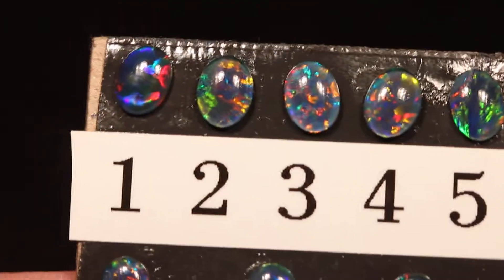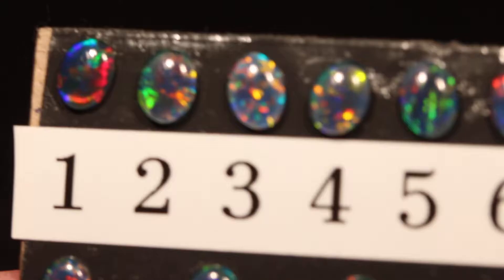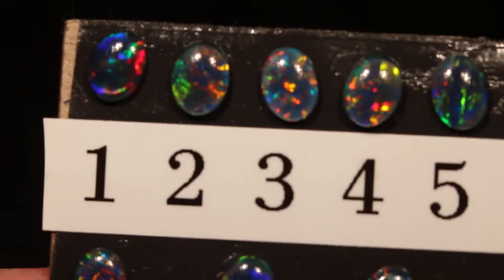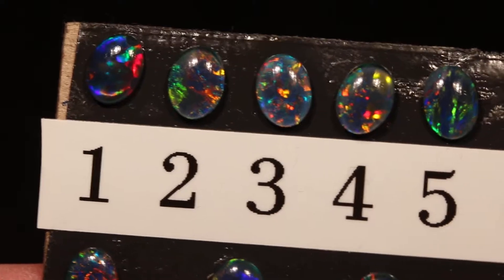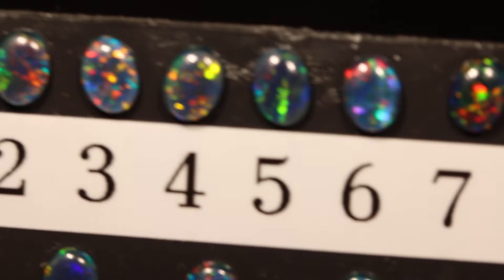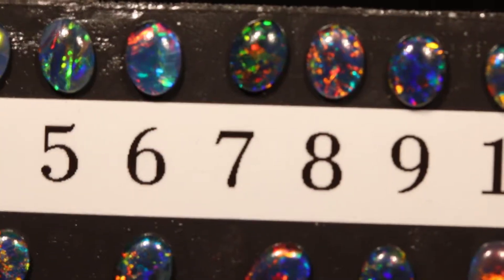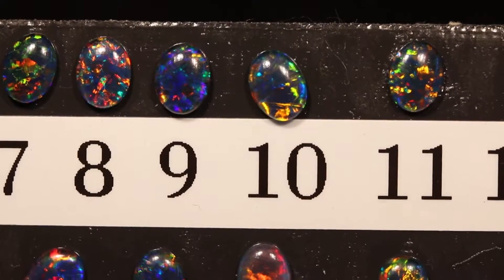Now as I go through these so you can see each one, I'll move them a little bit like this in the light, because opals really need light. I advise you to get a piece of paper and write down the numbers of your favorites and then watch the video again, and then you will know which one you love the best.